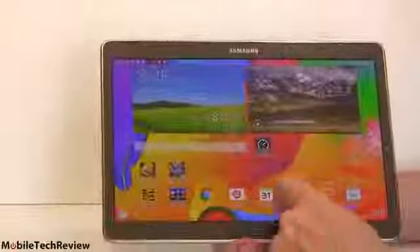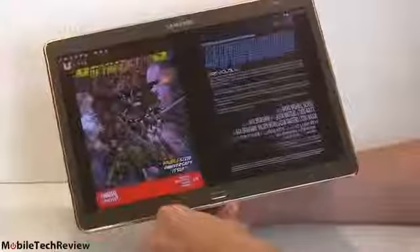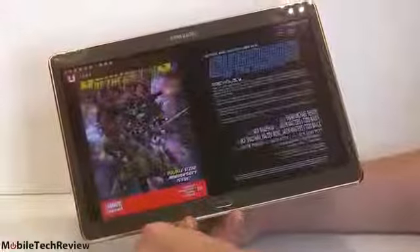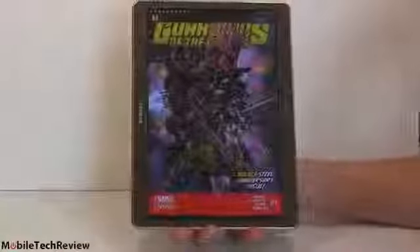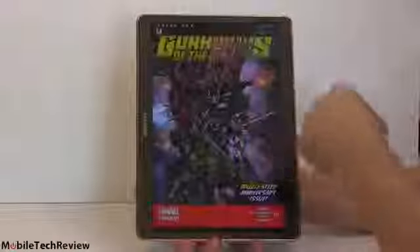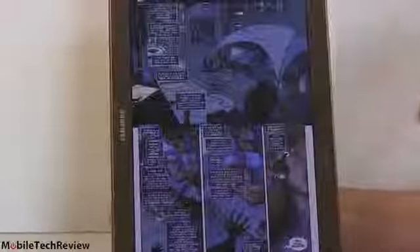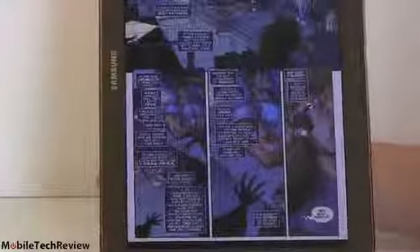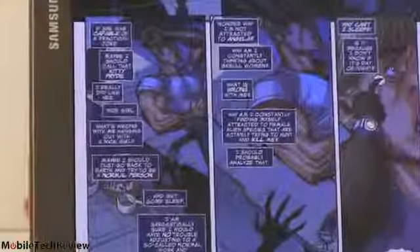You also get three months of Marvel Comics with this — a three-month trial. We downloaded one of the Guardians of the Galaxy issues. You can look at it in facing pages, which is a nicer presentation and about the size of an actual comic, so it's really nice. The lovely screen makes graphics look very sharp. You can read those little speech bubbles pretty easily too. After the three-month trial, it's up to you to get your own comics subscription.